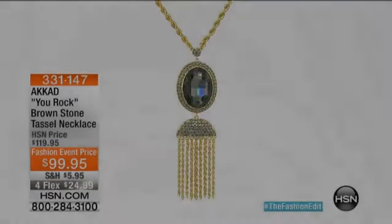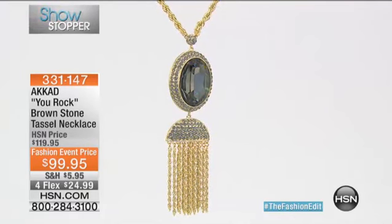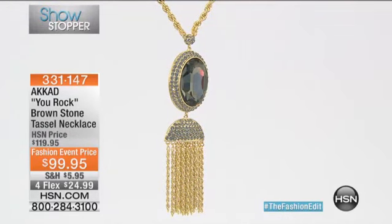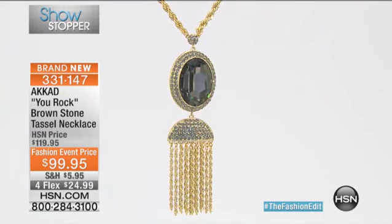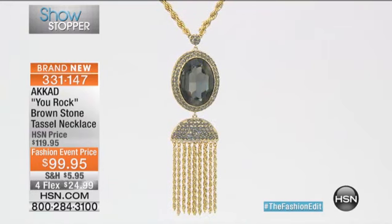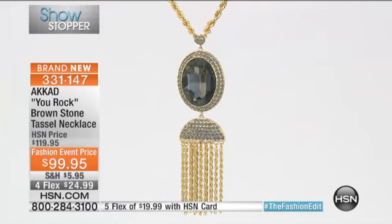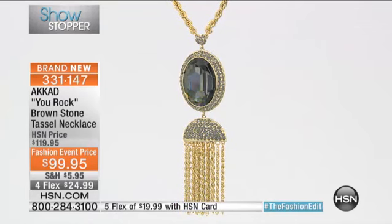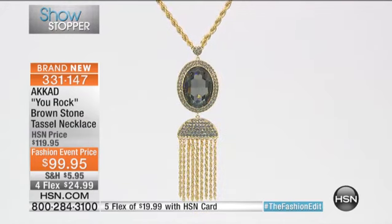Here it is, it's our showstopper, and we took it from $119 to $99.95. It's under $25 on your charge card to bring it home. I just wish we had like a million of these. We have 150 of these, so you and I have got our work cut out for us here.